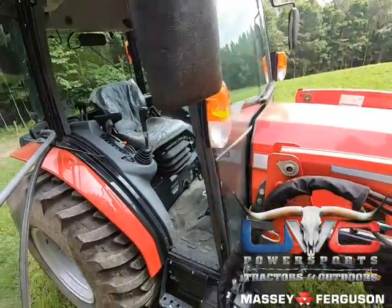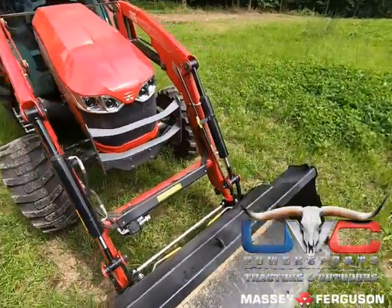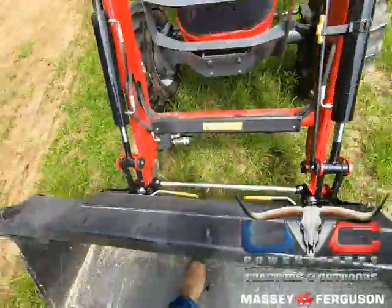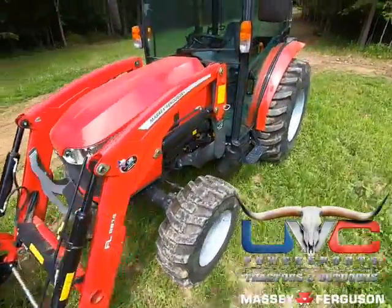We're going to go into the cab now. Remember that third function I told you about — I'm going to show you that; it's electric. It plugs in right here, and that's where you plug in all your implements for your front controls if you need hydraulics, like for a grapple or something like that.